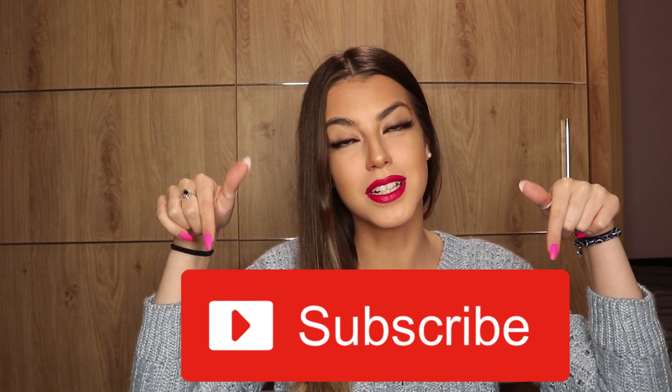Hi guys, welcome back. Hope you're all well. If you aren't subscribed, hit that subscribe button and join the Geirna fam on here. So today we're going to be doing something different — today is Geirna's mail day.